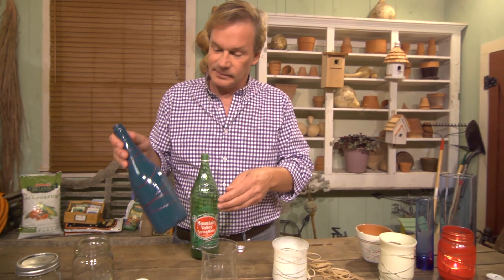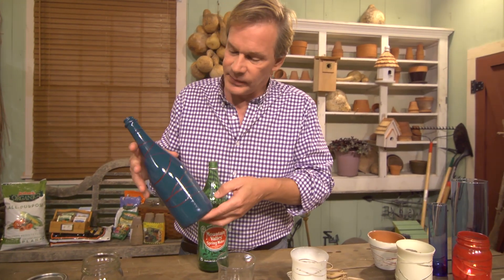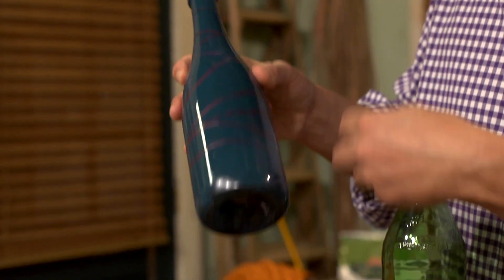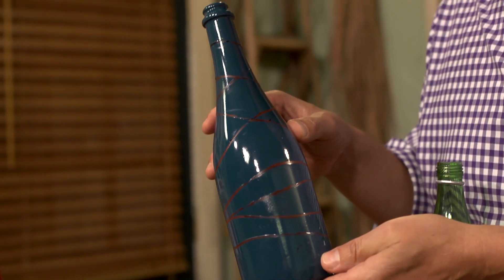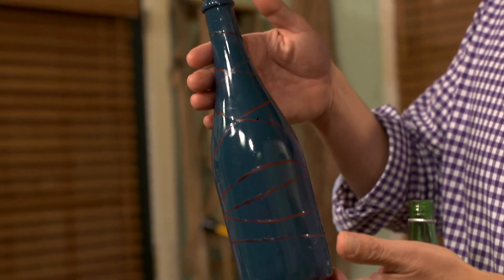Now take a look at this bottle — an ordinary wine bottle. It was first painted red, then I took rubber bands, wrapped them around the red bottle, and then spray painted it blue. Let it dry, pop the rubber bands off, and there you have it. Pretty nice, huh?